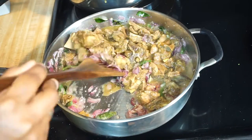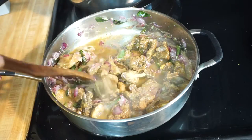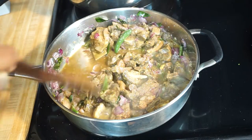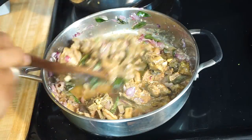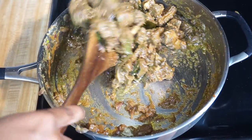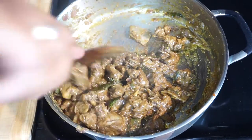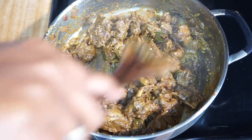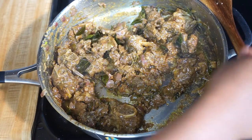Give it a good mix and cook the mutton pieces until all the water evaporates. Now you can see the gravy has thickened up, the oil has separated, and the mutton pieces are nicely roasted — they are tender and soft. Let's turn off the heat.